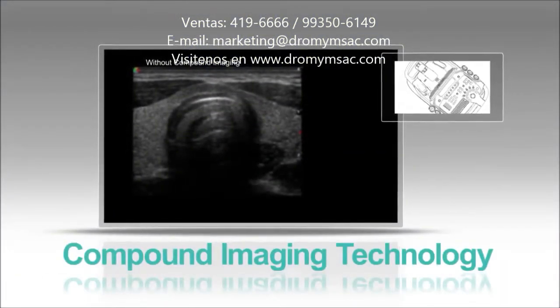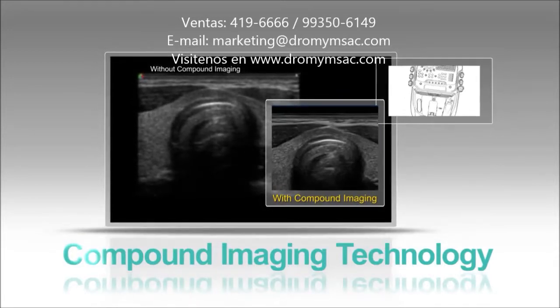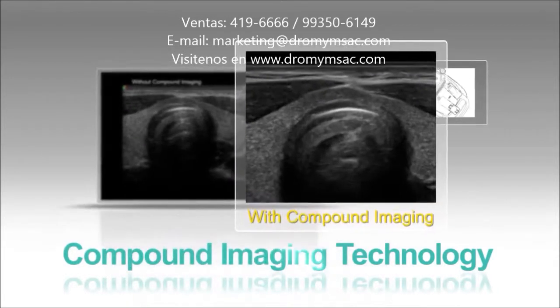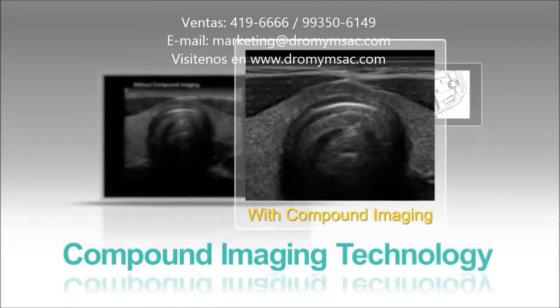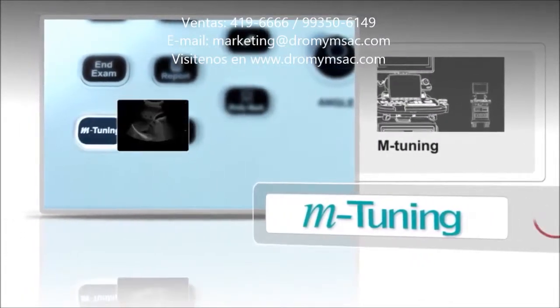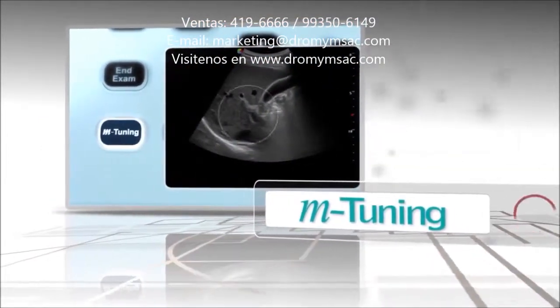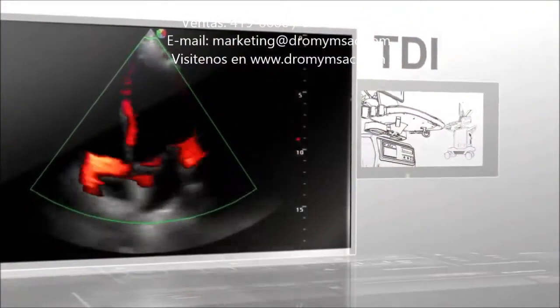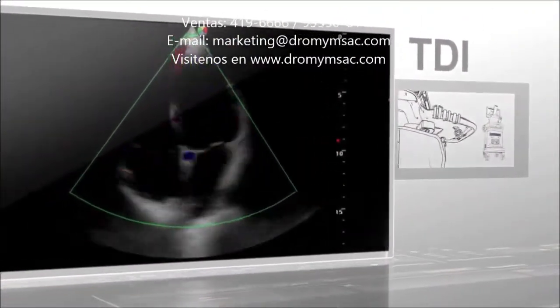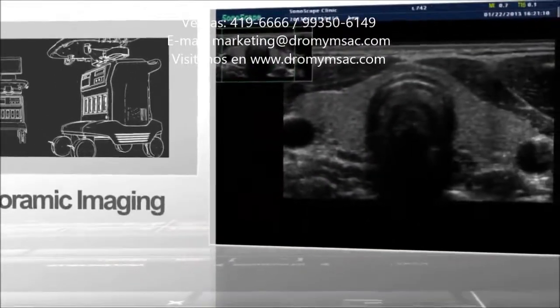Compounding imaging technology enables the doctor to look at the same topographic view of the human body from multiple directions, resulting in improved continuity of structures and reduction of speckles. M-tuning — just one key and parameters will be optimized automatically, shortening examination time and ensuring optimal results and accurate diagnosis. TDI technology can enhance the frame rate, reducing eye fatigue and guaranteeing the stability of the image.